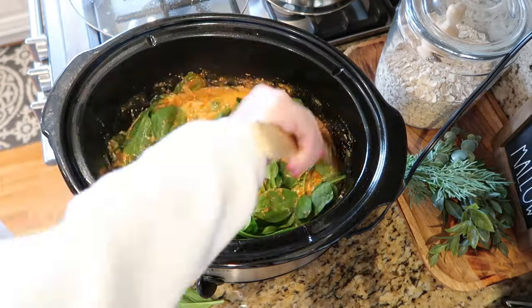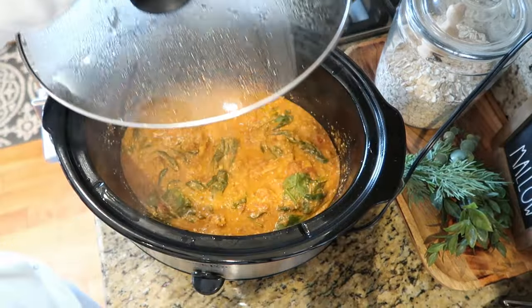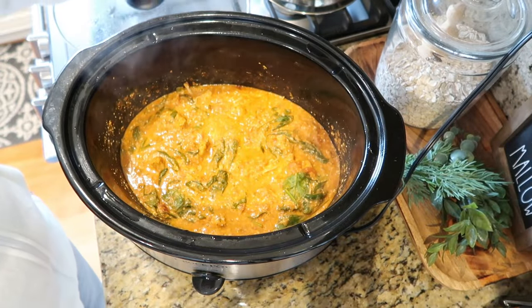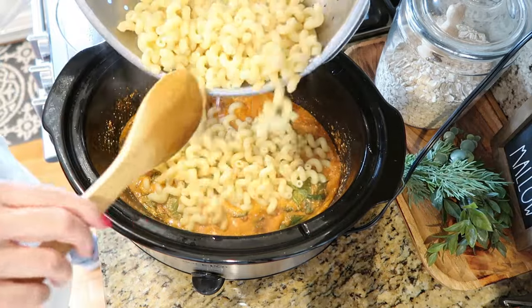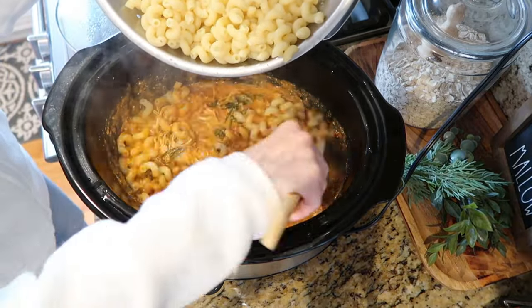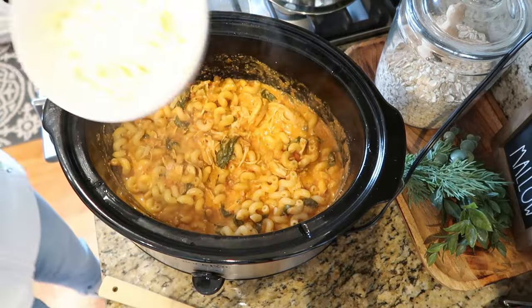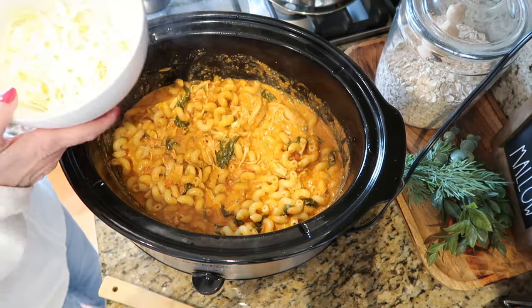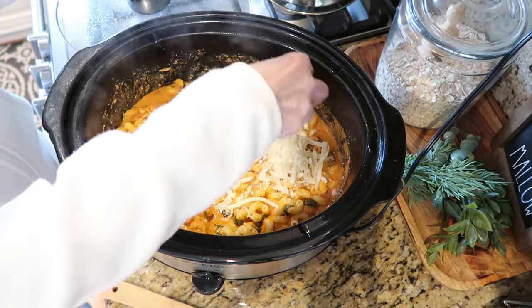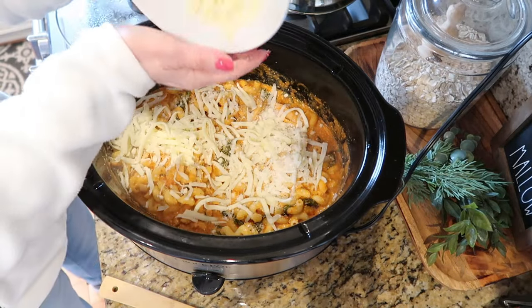Add back your lid for about 15 to 20 minutes. After that, add your cooked pasta right to the crock pot. Mix it really well and then add a combination of mozzarella cheese, provolone cheese, and a little bit of Romano or Parmesan. Just add the lid for a few minutes until all the cheese is nicely melted and you're ready to serve.